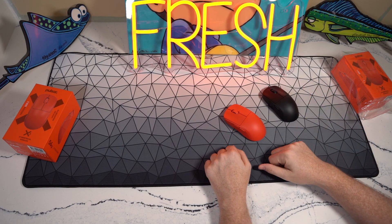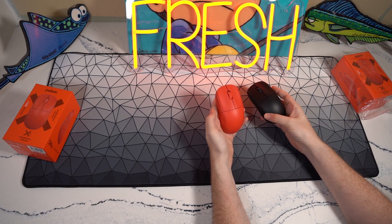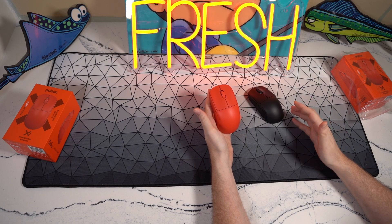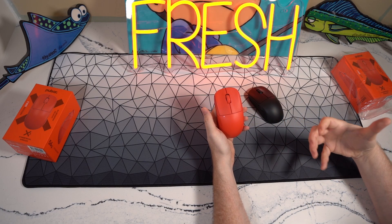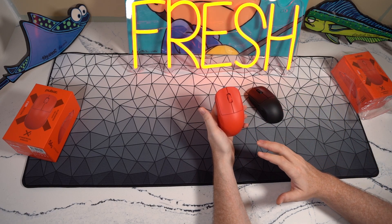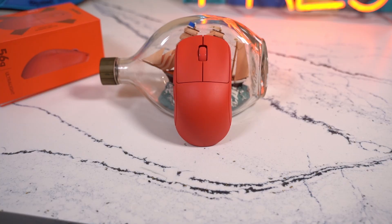I don't know if this will be consistent across the line, but on my particular red copy, mouse one and two feel a little bit better than my black copy. The side buttons also feel better — the pre and post-travel are not as significant. My black copy feels very good, but everything on this red copy feels like a very tight, refined package — like something you would expect from Logitech or Razer.